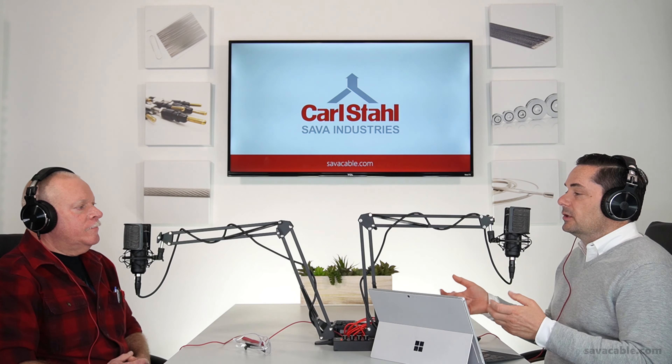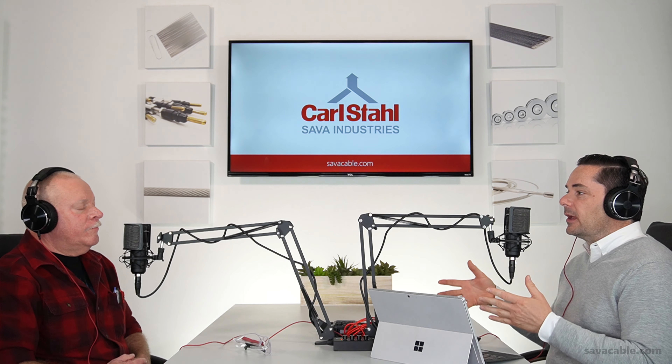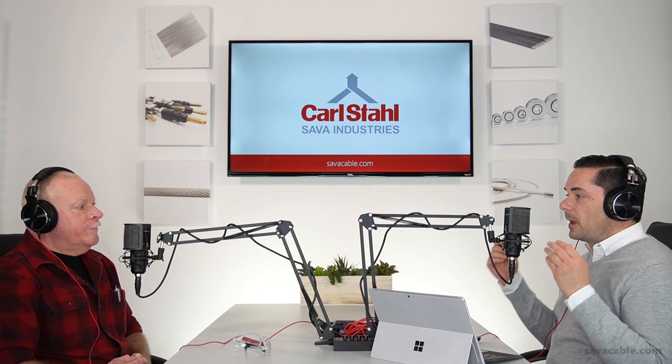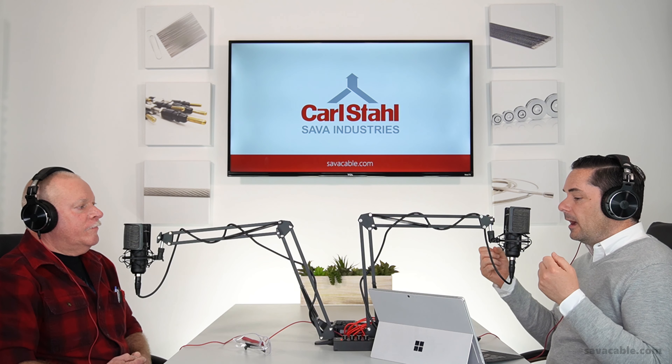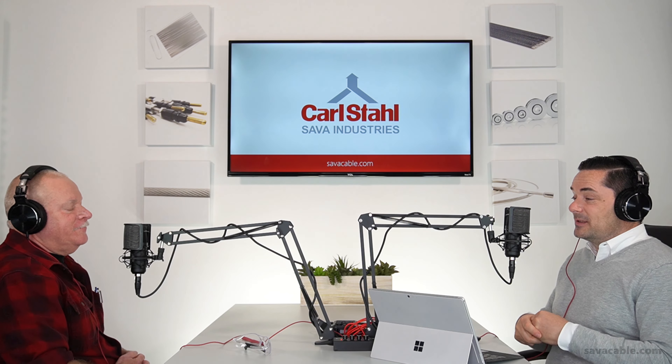Tom, I want to thank you for this conversation. I think folks watching this video are going to walk away with a very clear understanding of how cable is made and what Sava can do to produce that cable. Thanks for the opportunity. If you enjoyed this content, please say so in the comments. And if you have an idea on content you'd like us to discuss — Tom or anyone else here at Sava — please mention that in the comments as well. You can find us all over social media. Thanks so much for tuning in. Take care.